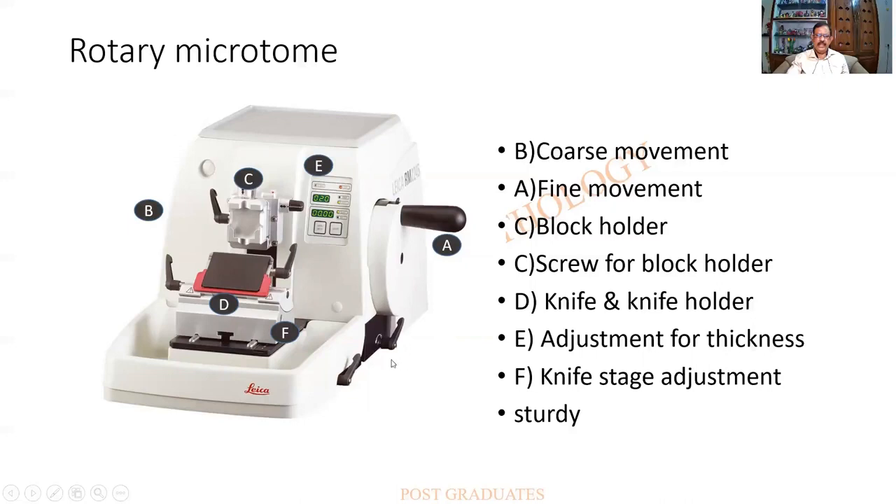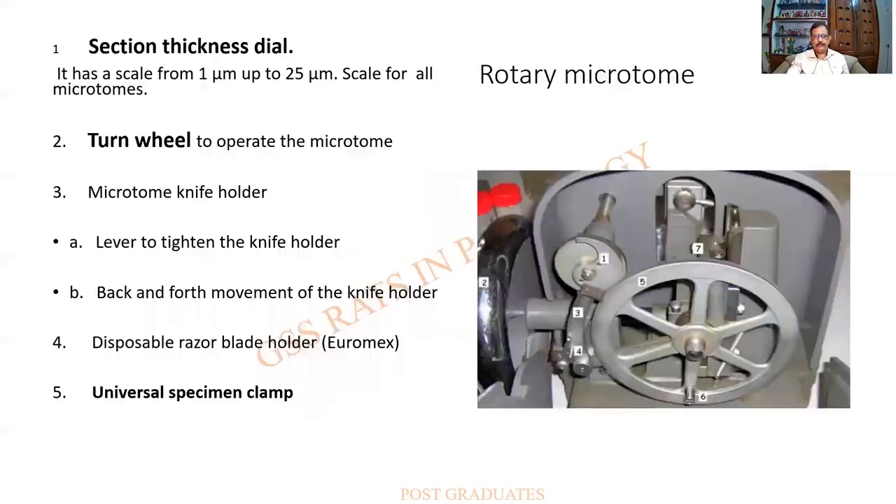There is a knife stage as well. E is the adjustment for section thickness — for example, 5 microns for cutting sections or 10 microns for trimming. All this can be done with this instrument; hence it is considered semi-automatic.